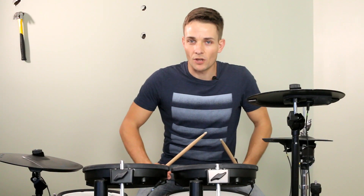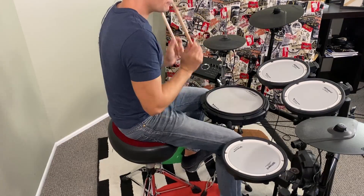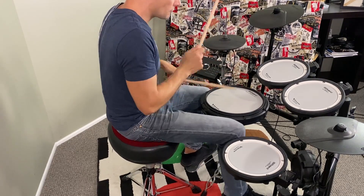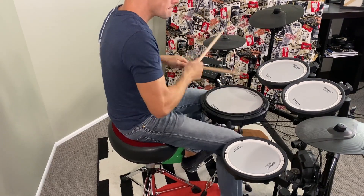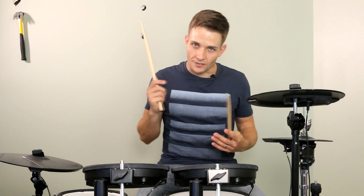Hello again and welcome to this Lonesome Drums lesson for the Rascal Flatts version of Life is a Highway. The opening fill is killer and once again, it's that Motown fill which is a six-stroke roll.